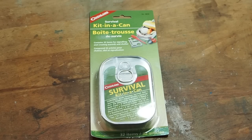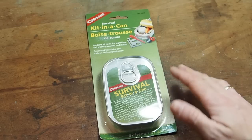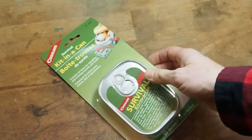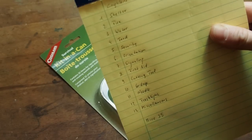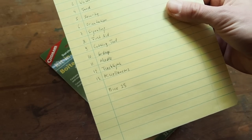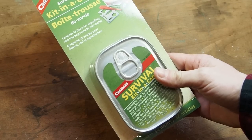Hello, my friends. Today I want to review the Coglan survival kit in a can. I always went by the shop and looked at it but never bought it, and today I thought I want to give this survival kit a chance. I also want to see how many of the survival priorities we can tick off from my list: shelter, fire, water, food, security, orientation, signaling, first aid, cutting tool, cordage, needle, flashlight, and miscellaneous items. This kit cost me 25 euros, about the same in the US.